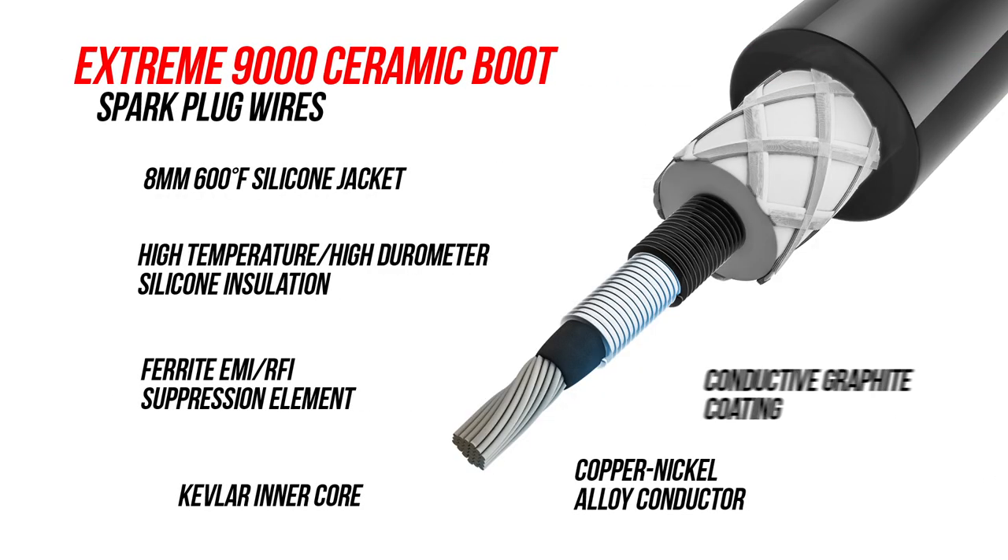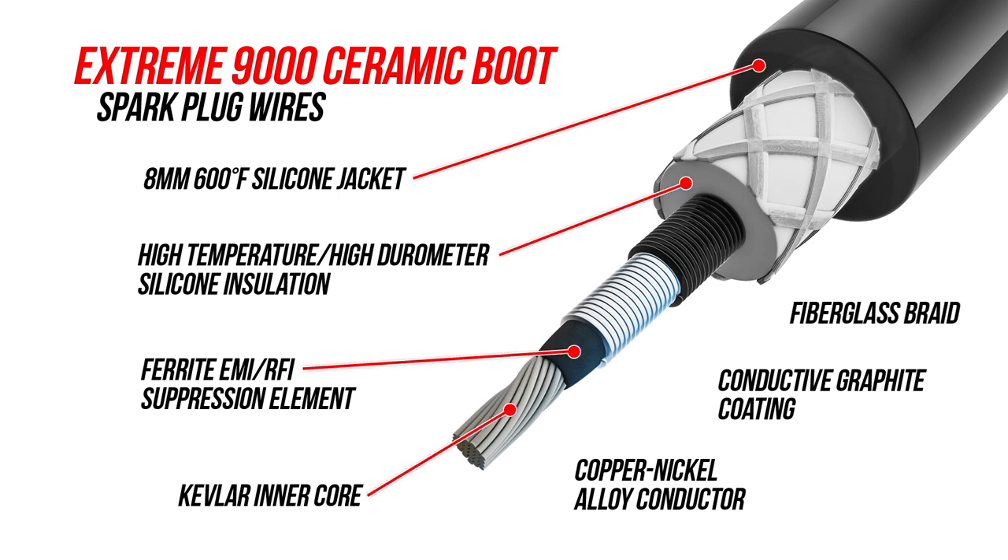Excel's Xtreme 9000 ceramic boot ignition wires feature an 8mm wire wrapped in ultra high temperature double silicone sleeve that's rated up to 600 degrees Fahrenheit. Providing 500 ohms per foot of resistance, the special ferro spiral cord delivers the highest level of RFI EMI suppression.